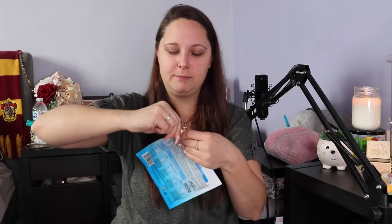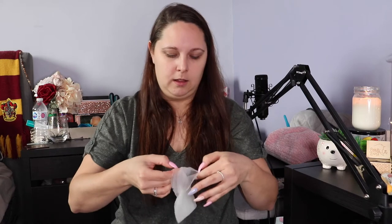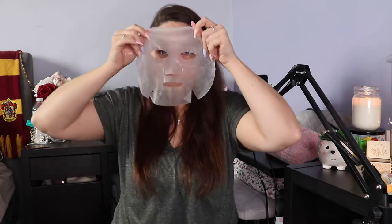Now to apply this to my face. I am going to be using my viewfinder to apply this to my face. It smells nice — it actually smells really nice. I got it out of my nose. So we're going to keep this on for 15 minutes. And I'll see you guys then.